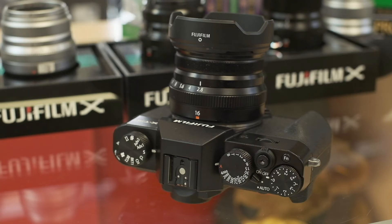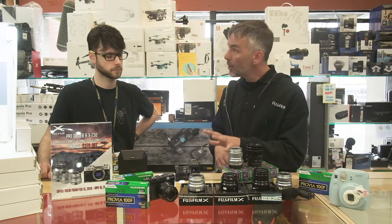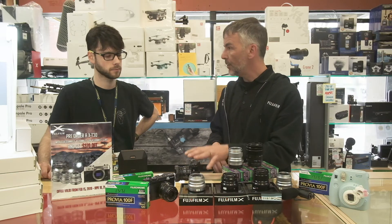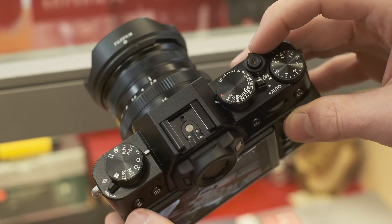That would be nice for weddings and that kind of stuff — exactly. Or group shots where you want to follow one particular person, like the bride. And a lot of those improvements that have come to the X-T30 through the autofocus system will also be available on the X-T3 through firmware soon as well.